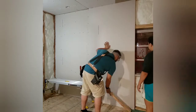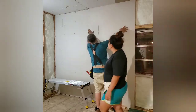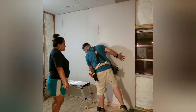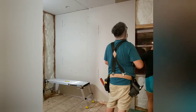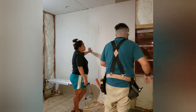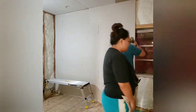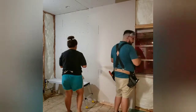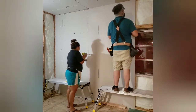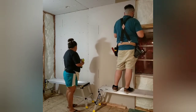We wanted to just do the whole ceiling and then do the walls, but we couldn't do that. So we had to do the ceiling, pieces of the wall, move the stuff over, then tackle the middle, then move the stuff over again. That's my little tip about what to do with space when you're renovating in a small area. If we had more room, we could have just moved the stuff out and had all that space to work with — unfortunately we couldn't in our situation.